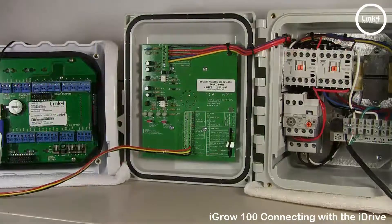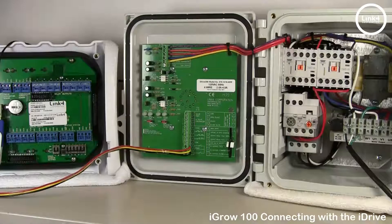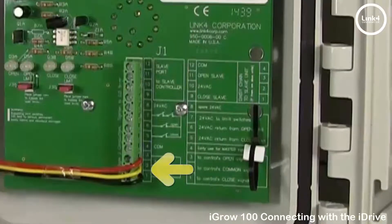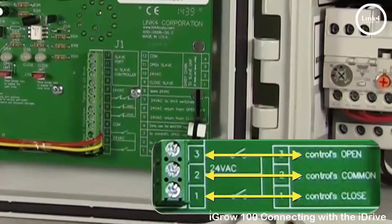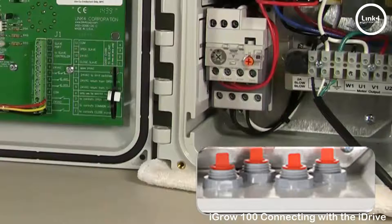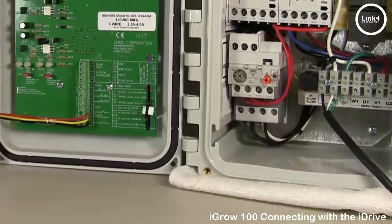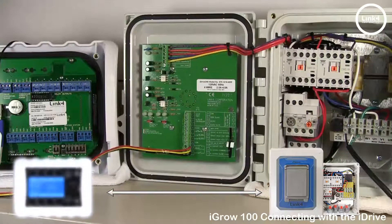On the iDrive J1 portion of the printed circuit board, located in the lower right corner on the back of the iDrive door, locate: one, the control close signal; two, the control common signal; and three, the control open signal. At this location, land your three-wire strand, run it through the bottom of the liquid-type connectors, and continue your wire run towards the iGrow 800 series controller.